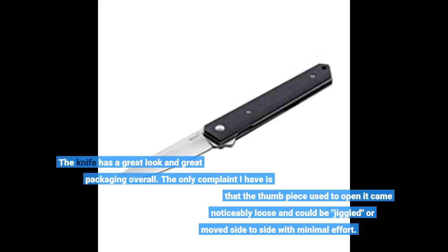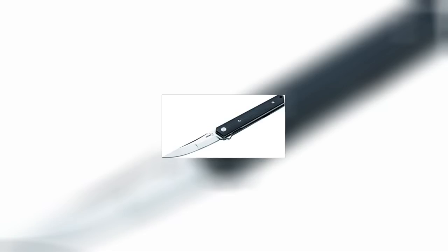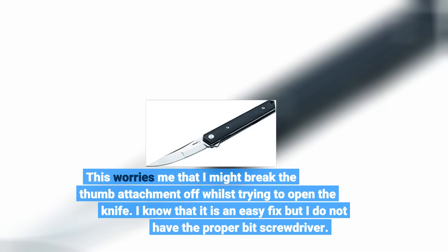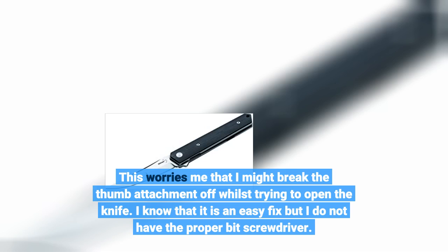The knife has a great look and great packaging overall. The only complaint I have is that the thumb piece used to open it came noticeably loose and could be jiggled or moved side to side with minimal effort. This worries me that I might break the thumb attachment off whilst trying to open the knife. I know it is an easy fix but I do not have the proper bit screwdriver.